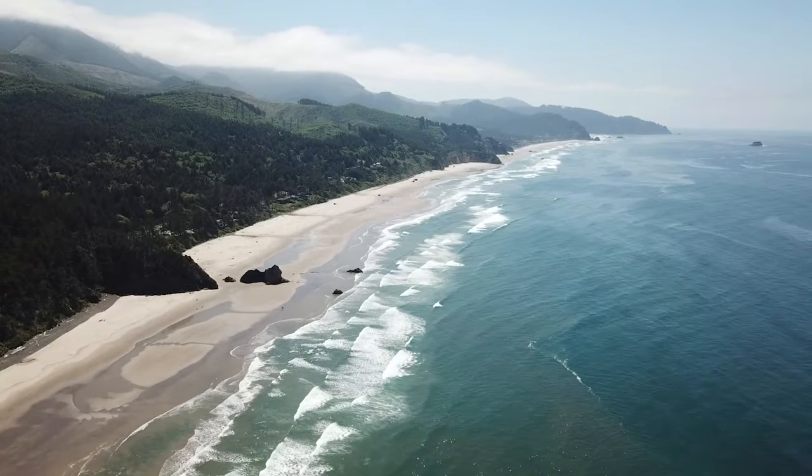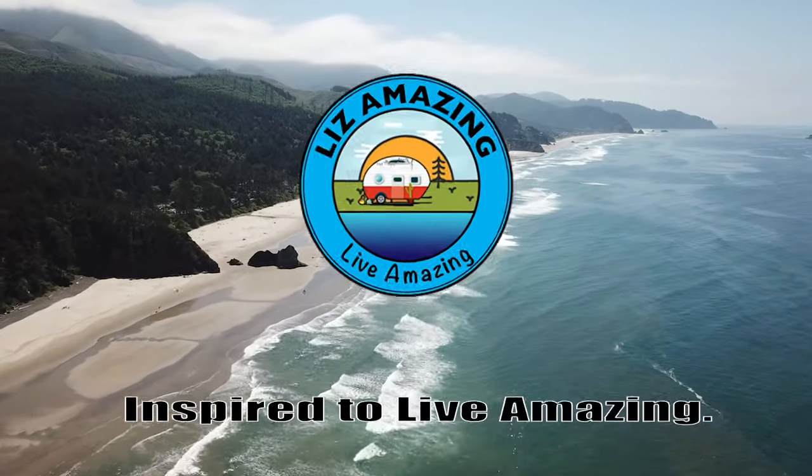Is the Juiced CrossCurrent X the right e-bike for you? Welcome to the channel. We are Liz, Amazing, and Paul. These are exciting times to push past fear, build confidence, and live amazing.